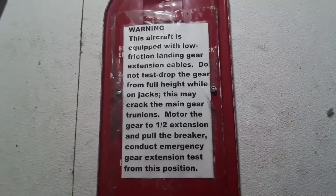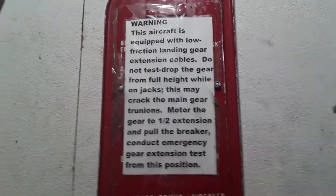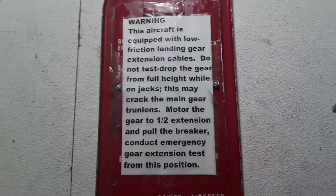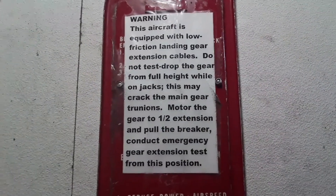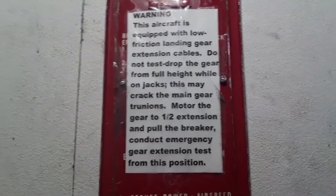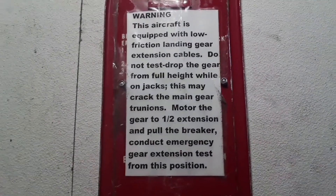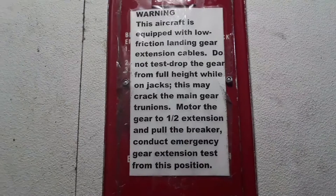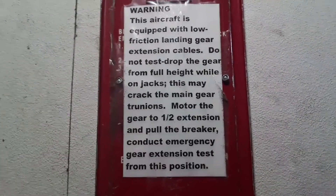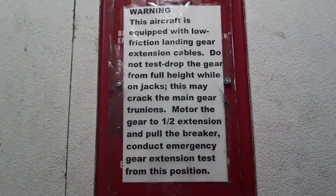This is the Comanche emergency gear extension cover. We put this warning on here for when you have the low friction cables. A lot of these emergency gear extension tests on the Comanche, they're dropping the gear and that's going to cause your trunnions — your main trunnions — to crack. So we want to do this gear test at half extension. You do that gear test, move it to half extension with the circuit breaker, and then conduct the drop from there.